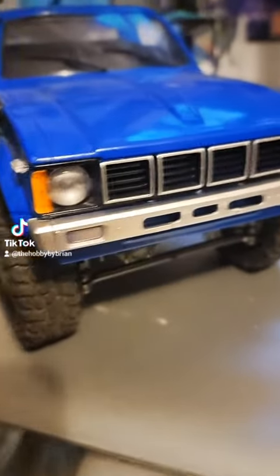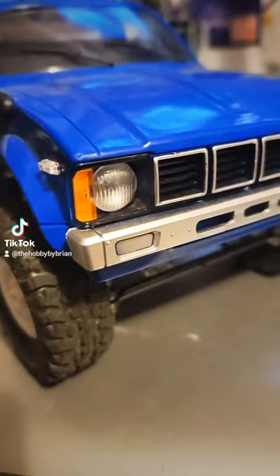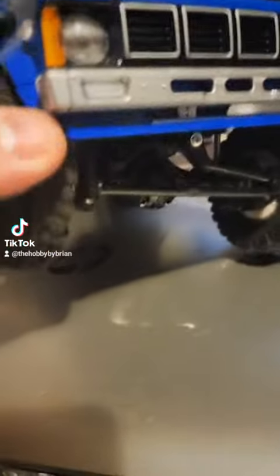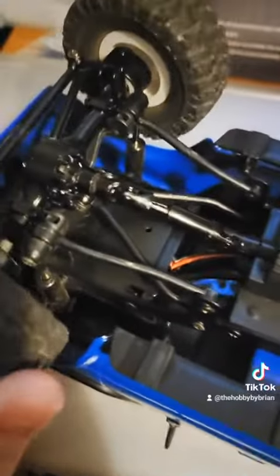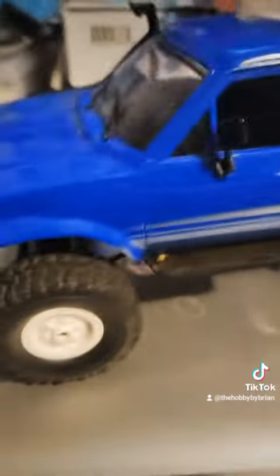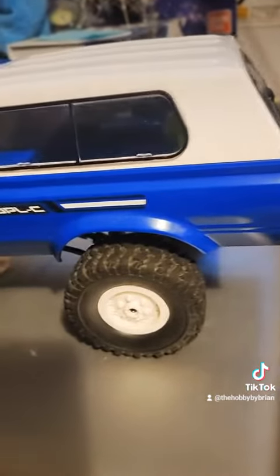Trying to drive it in long grass, it does decently until it gets stuck or hung up on something underneath. The underside is just your basic crawler chassis. It's got headlights that work, four-wheel drive with blocked diffs so it doesn't get stuck — and it really doesn't, unless you're trying to do stuff meant for 10th scale trucks. It does pretty well overall.